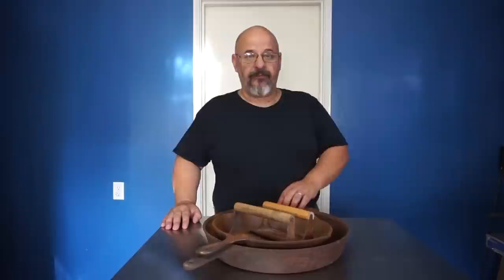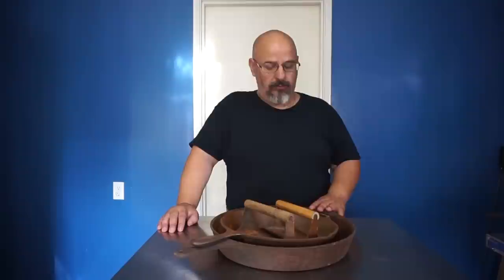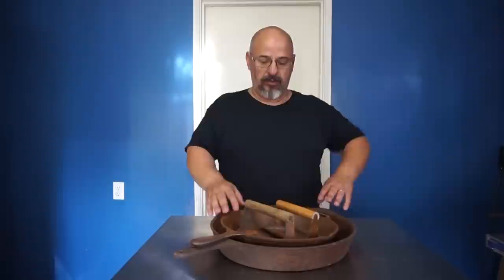Hi, I'm Frank from Frank's Backyard BBQ. I've been cooking with cast iron for quite some time and I started restoring cast iron last year. Several of my friends have asked me to make a video about how I go about it and how I bring it from the rusty point to brand new again and start cooking with it.